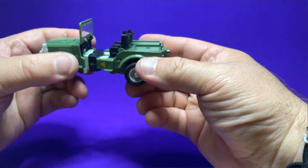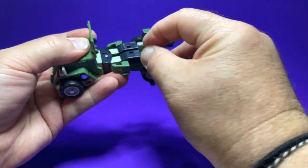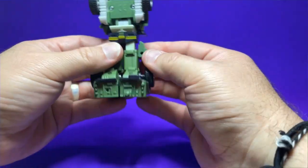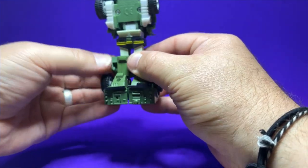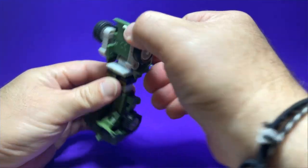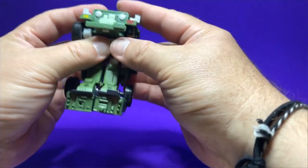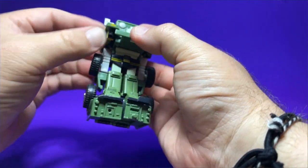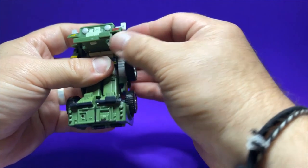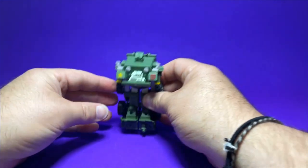To transform Hound, first pull the front and back parts apart from each other. Then fold the feet down and fold the seats up into what will become the heels. Rotate the little side pieces downward to give the wheels somewhere to rotate down to. Bring down the chest, which automatically makes the head pop out — really cool. Fold the windscreen down and slide the wheels downward on the pegs. Then slide the arms out — you kind of have to get a nail under them and rotate them down a little bit.